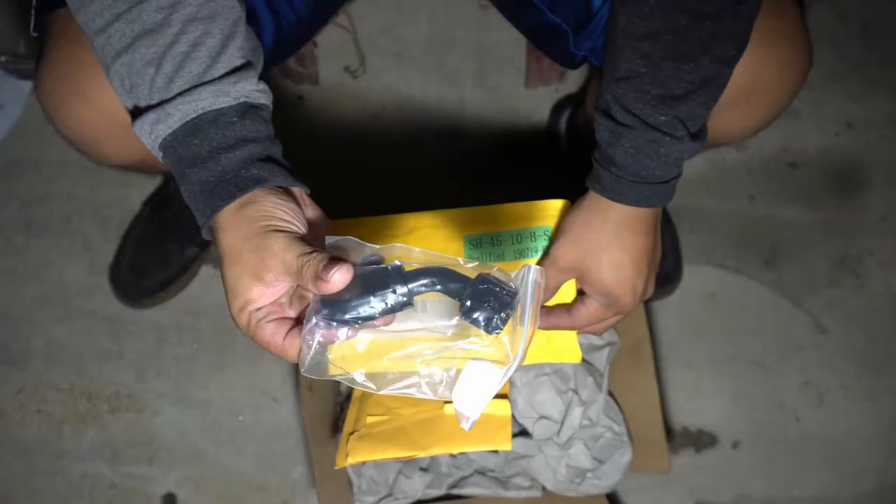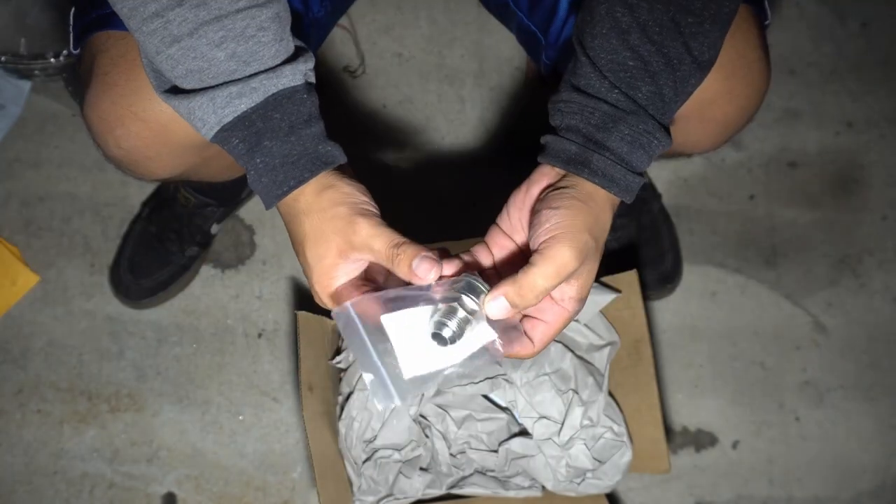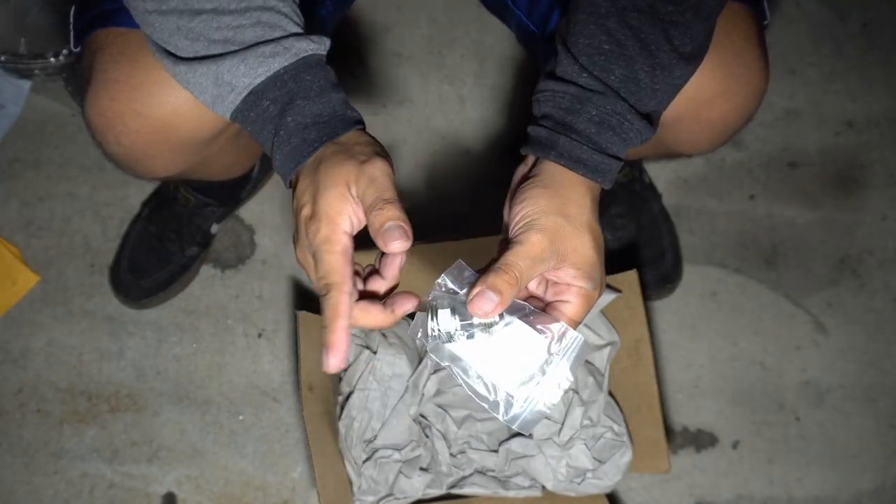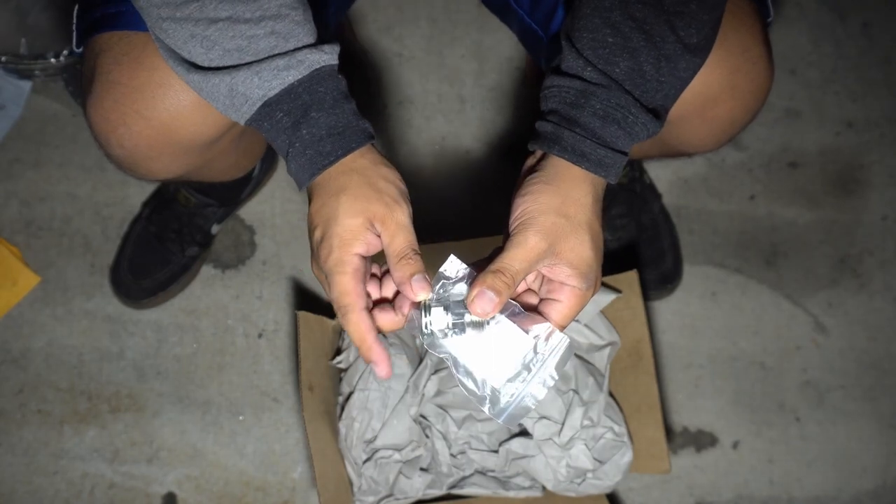I also have a dash 10 AN fitting — a 45-degree fitting. Once we're running a dash 10 AN oil bung, this is going to be a bolt-in solution, not a weld-in solution.